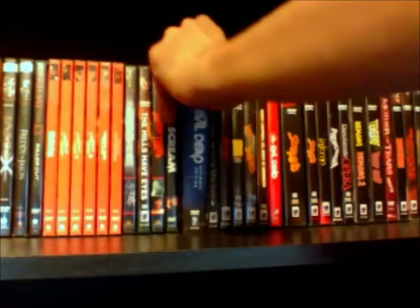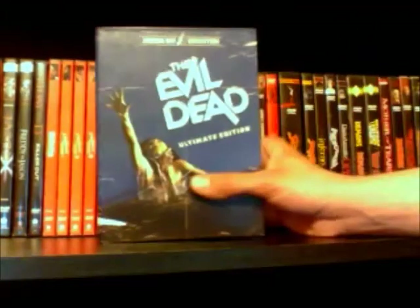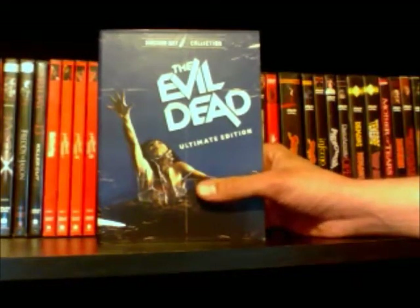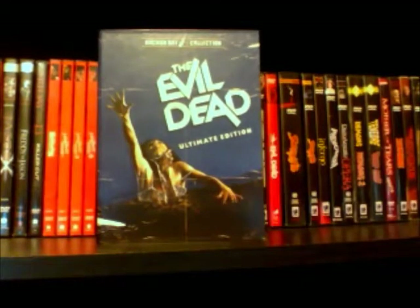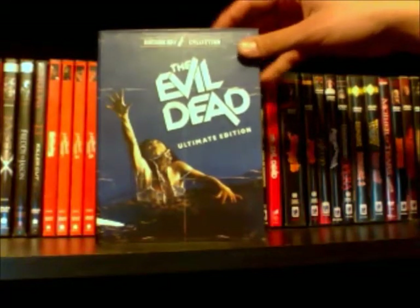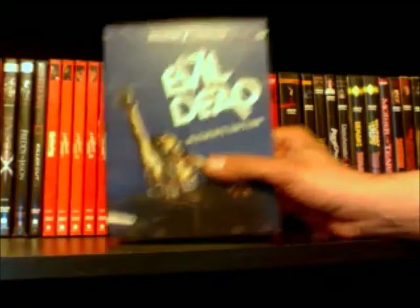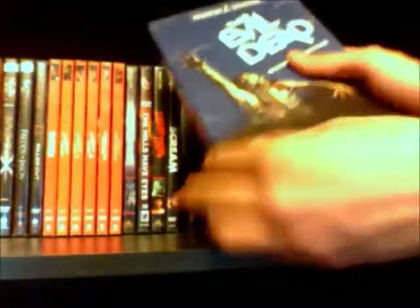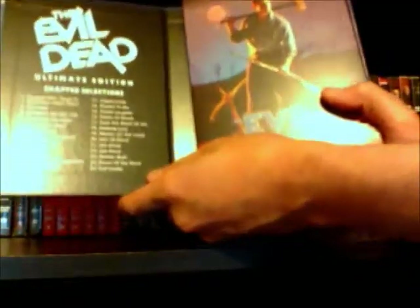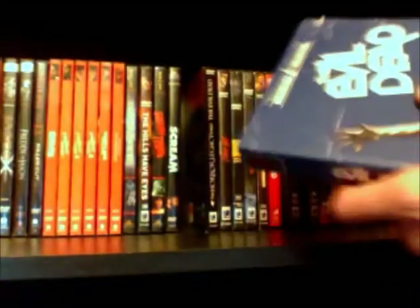Then I have the Evil Dead Ultimate Edition, which I think is really cool — it's a three disc set. It comes with the full screen, the wide screen, and then a disc with bonus features. A really nice collector's set with some really nice artwork, just real cool in my opinion — glad I picked that up.